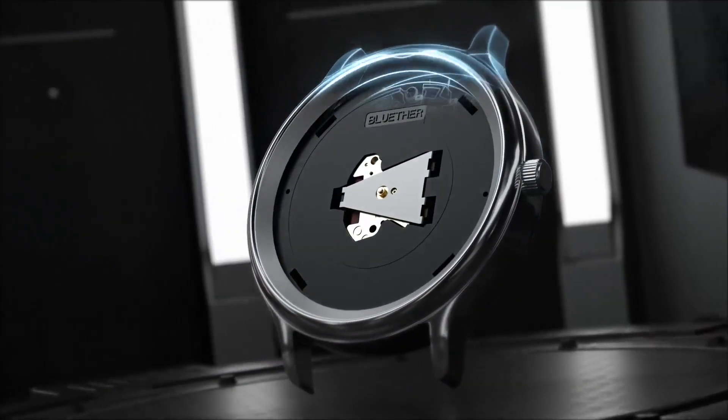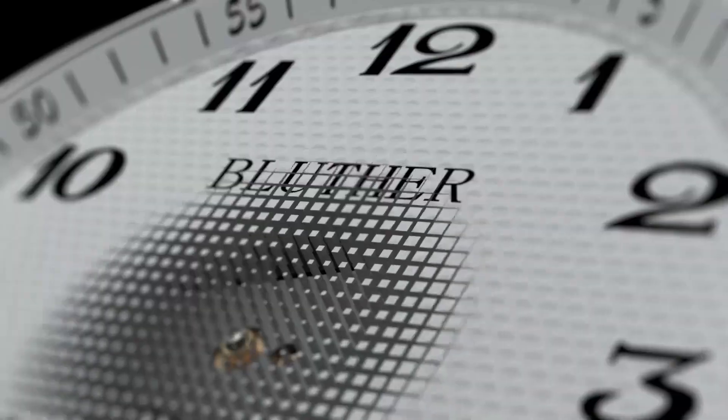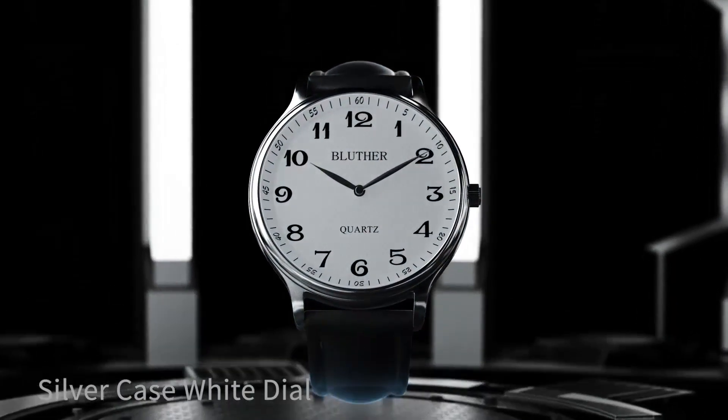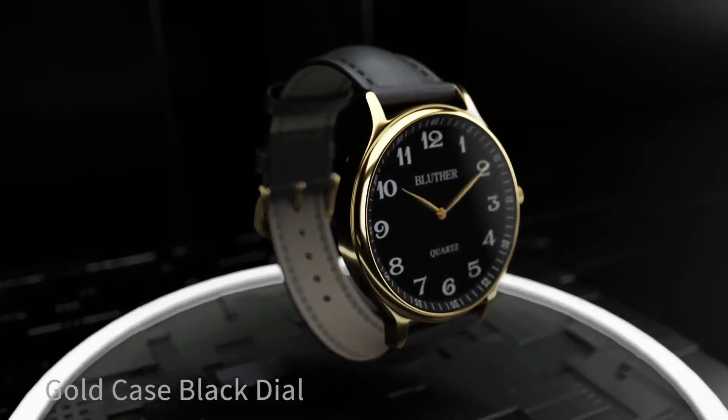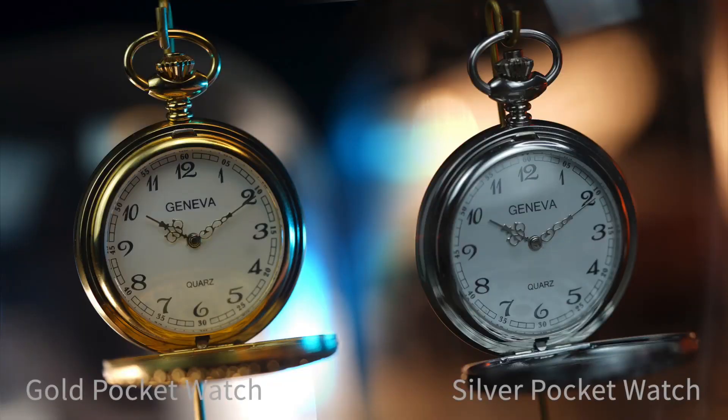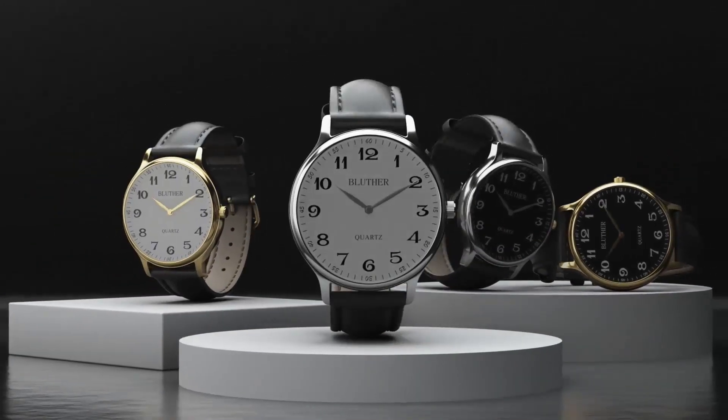Infinity 3.0 is the epitome of substance meets style. Everything you could ever hope to get in a magic watch now comes in more styles than ever — four wristwatches and two pocket watches. Time waits for no one. Control it now.